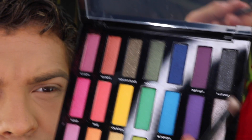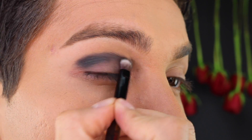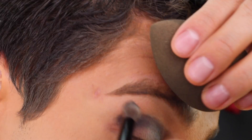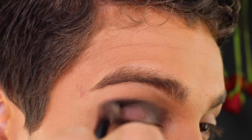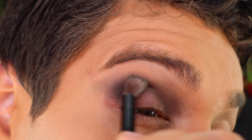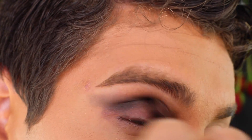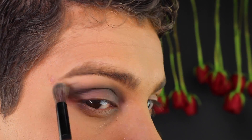Using the darkest black shade from the Urban Decay Full Spectrum Palette, I smudged it over my crease with the brush that came with the palette. I then flipped the brush around and started blending it out upwards — the more you blend the better. I also dipped back into the black and lightly started packing on more pigment.